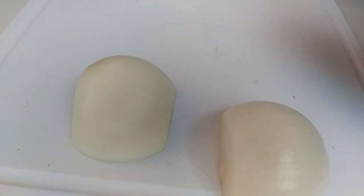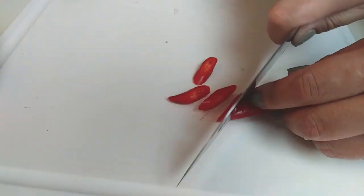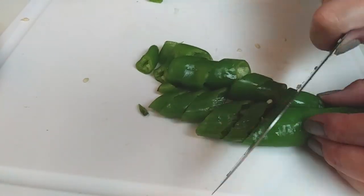Grab a medium onion and cut it into large chunks. Peppers are optional — if you like a little kick in your dish, go ahead and get one red chili pepper and two green chili peppers and just slice them.